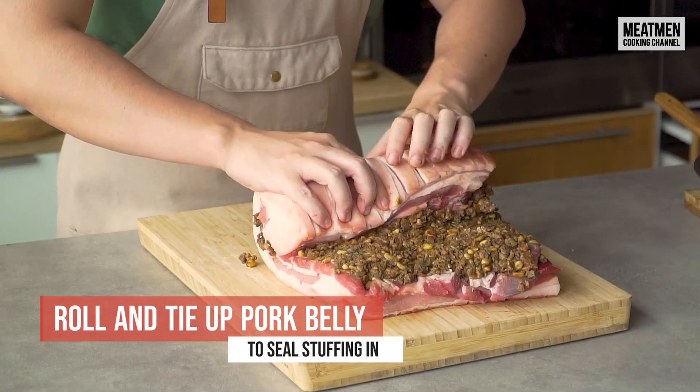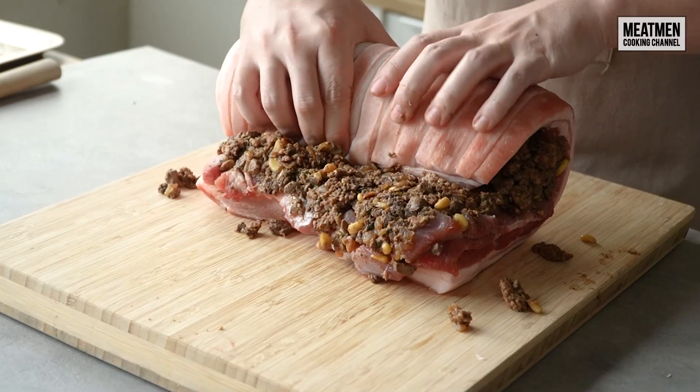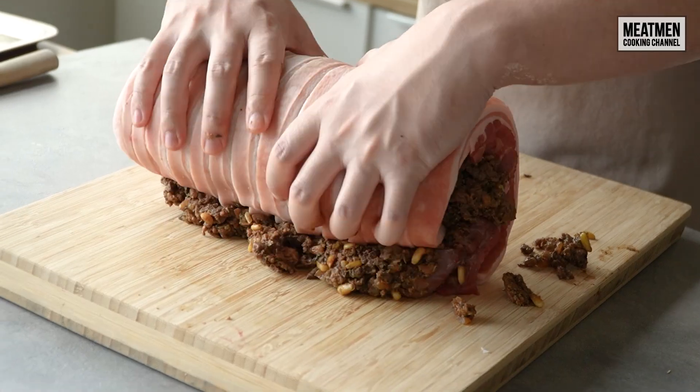Now comes the messy part — we're gonna roll the pork belly up and tie it with some butcher's twine, which we already pre-soaked beforehand.